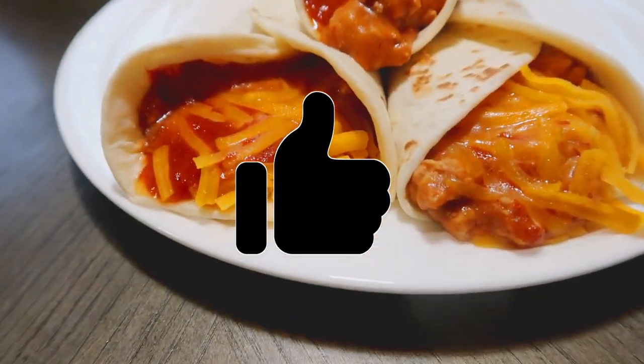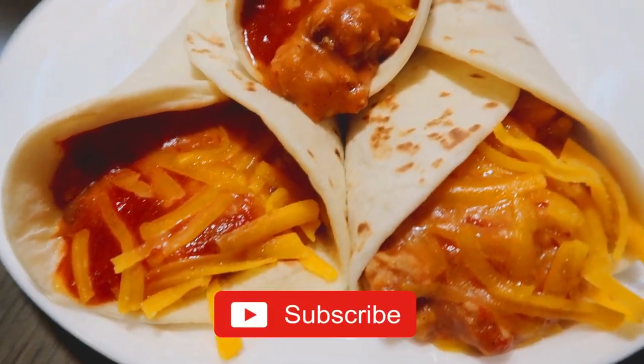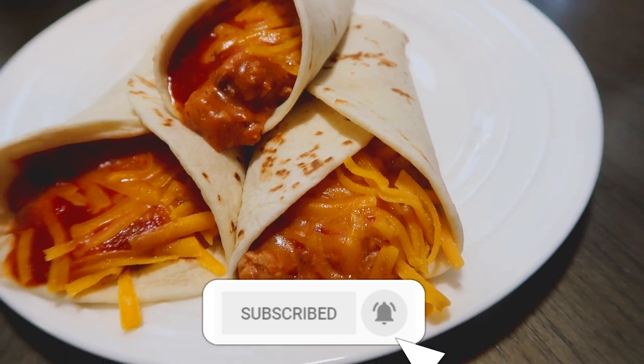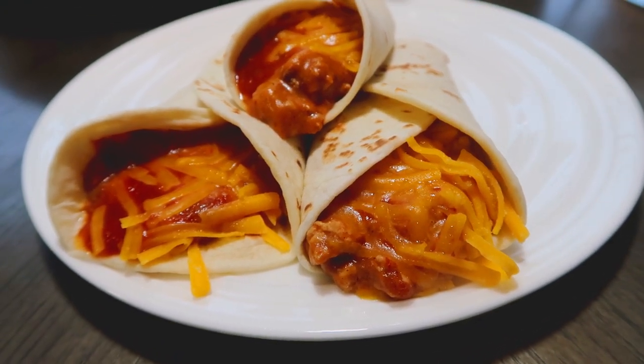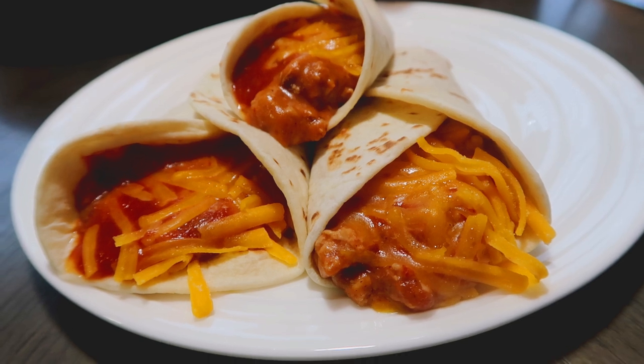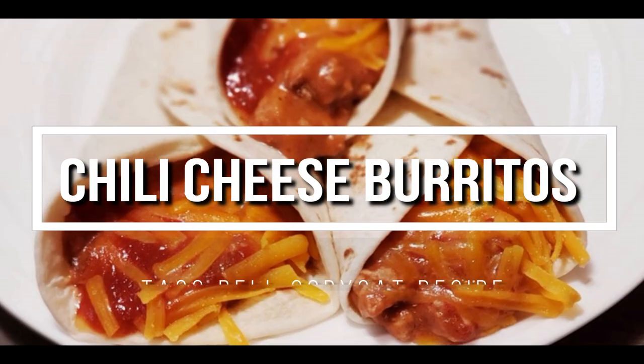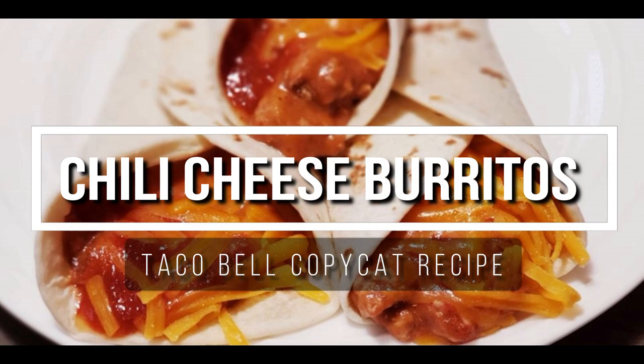Please give this video a thumbs up if you like videos like this, and click the red subscribe button below if you haven't done so already. If it's already gray, thank you so much for being a subscriber. I love having you here and really enjoy our chats in the comment section. Without further ado, here's our Taco Bell chili cheese burrito copycat recipe.